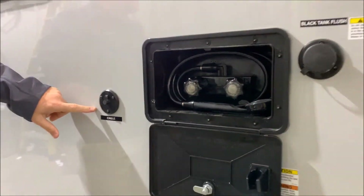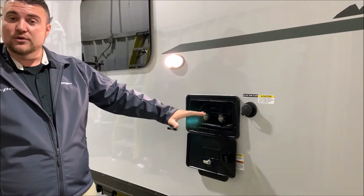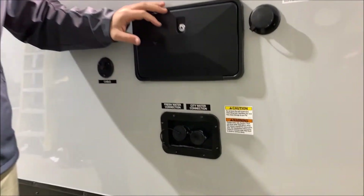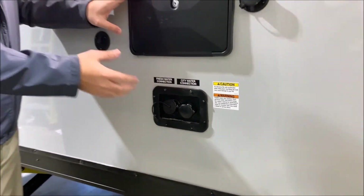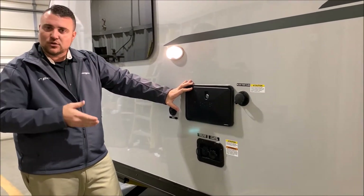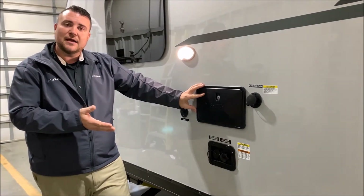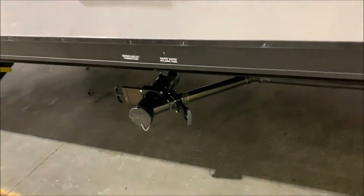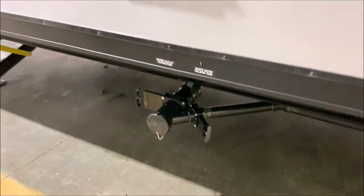You also have a cable connection for campgrounds with cable hookups. The outside shower has hot and cold water with a coil hose sprayer that pulls out. Right underneath are your water connections — on the left is the fresh water fill for the tank, for dry camping or boondocking with your water pump. Beside that is your city water connection to pressurize the lines. Underneath are the dump valves — a gray handle for your gray tank (shower and sink water) and a black handle for the toilet water.